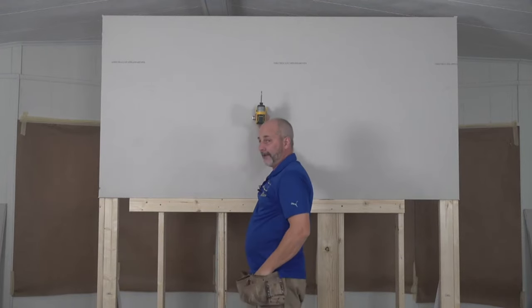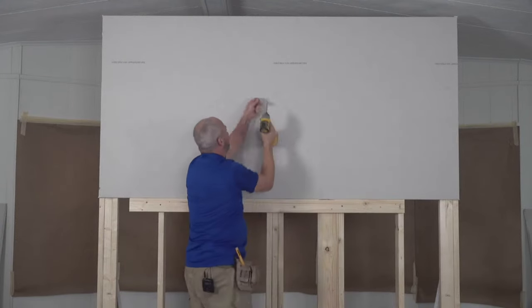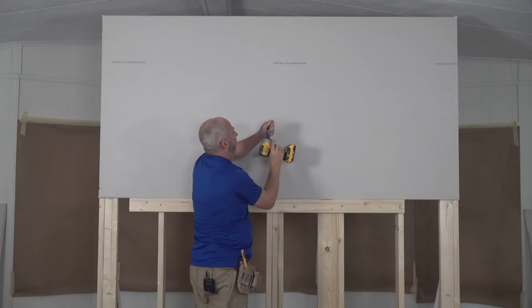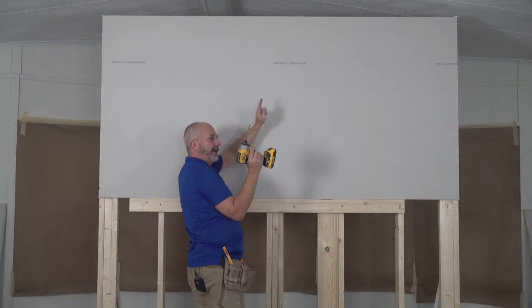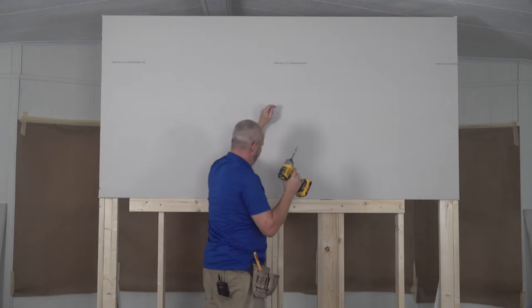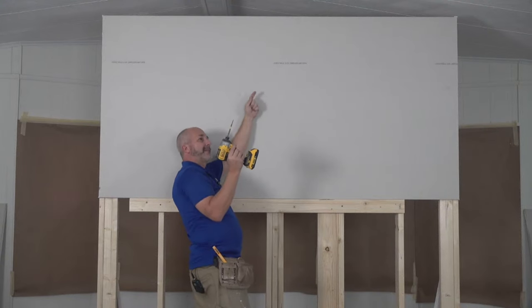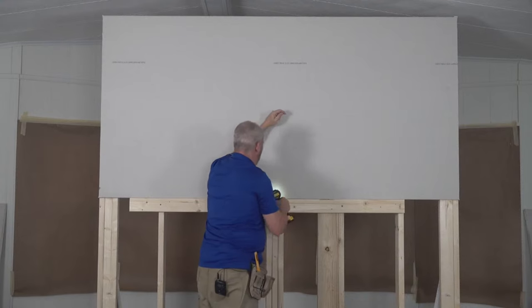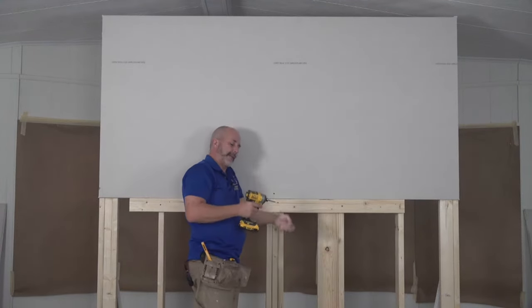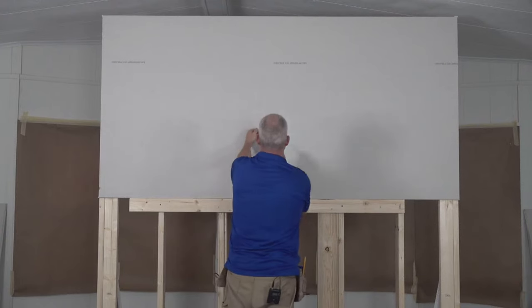If you're using half-inch drywall you have to use a one-and-a-quarter-inch drywall screw. Building code requires your fastener to penetrate one and a half times the thickness of the drywall into the wood framing. Half-inch material times one and a half, plus the half inch, equals one and a quarter. Put one screw in, and your second screw should go as high as possible — I'll tell you why in a second.